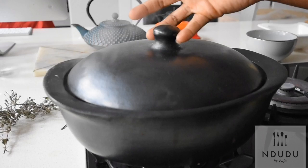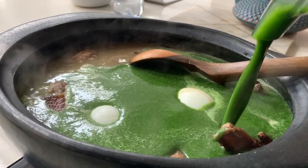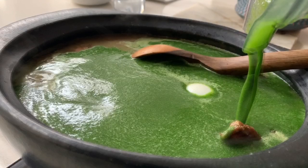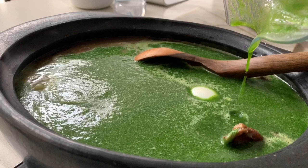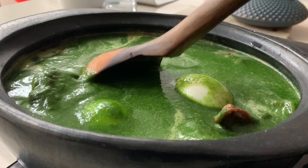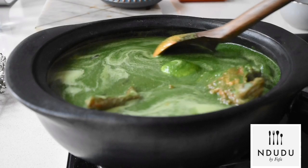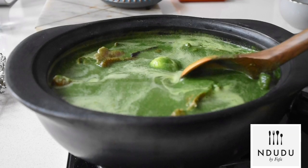After 20 minutes, my guinea fowl and eggs are ready. I'm adding my beautiful, blended green spiced spinach — look at this, silky smooth! Apart from how delicious this looks, guinea fowl is a lean meat and spinach is incredibly nutritious. I'm cooking this on a very low heat because I don't want to overcook the spinach or lose the nutrients. This is just going to simmer for about three to four minutes to allow all the flavors to combine.